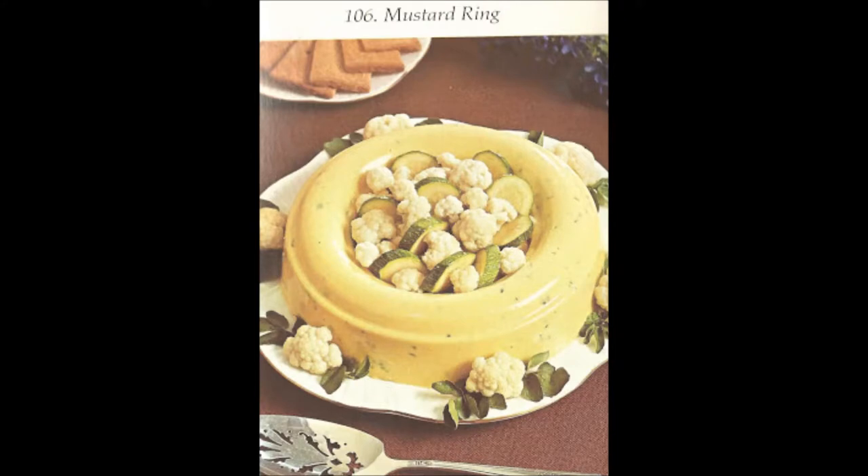Mustard ring — how I hate thee. Not only is this yet another gelatin-thickened monstrosity, but that's basically what it is: mustard molded into a ring with a bunch of raw vegetables. It's not really dippable — you're supposed to cut a wedge of this for people and let them select some crudité to eat along with yellow mustard suspended in gelatin. Do I need to say any more?